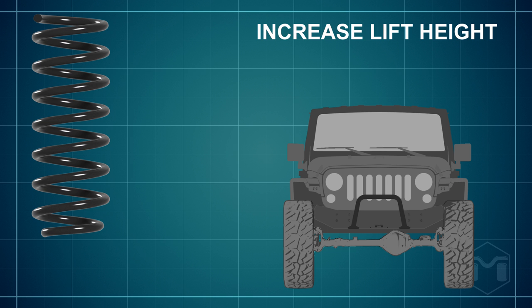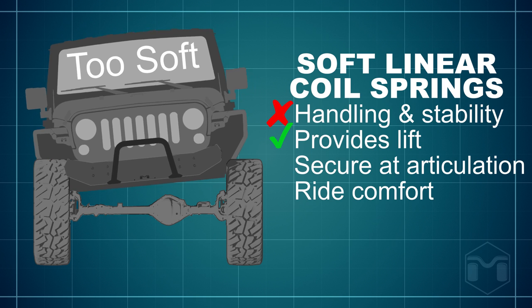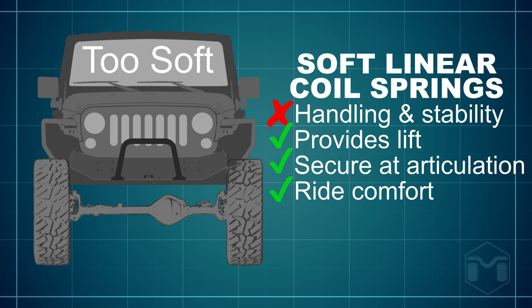Many typical Jeep suspension companies use outdated technology and just add more coil loops. The result of the added coil loops is a soft linear rate coil that handles poorly. It does lift the Jeep and the coil should stay seated; however, the handling and stability will suffer. If we simply add more consistent coil loops for lift, this will have an effect on our desired road rate.